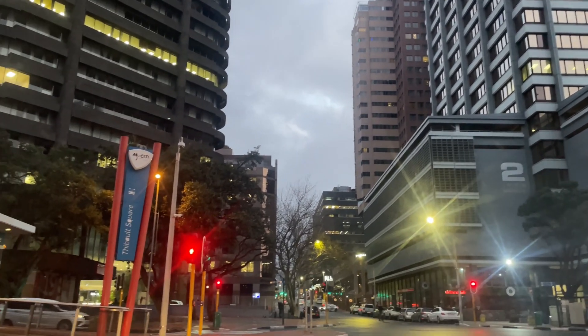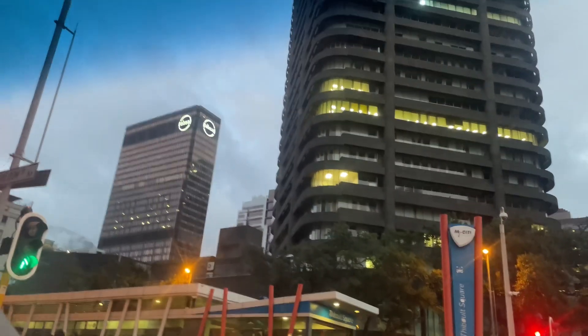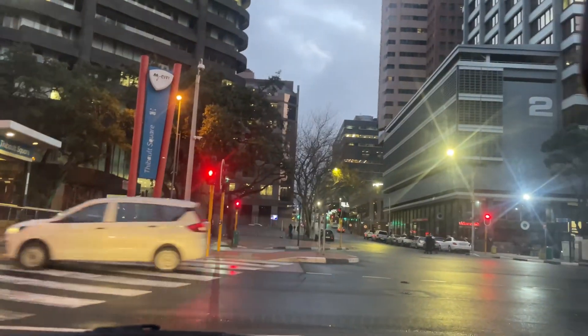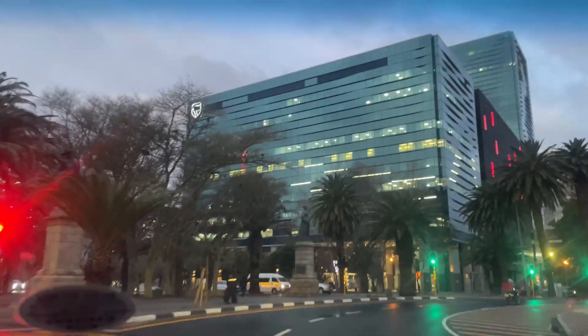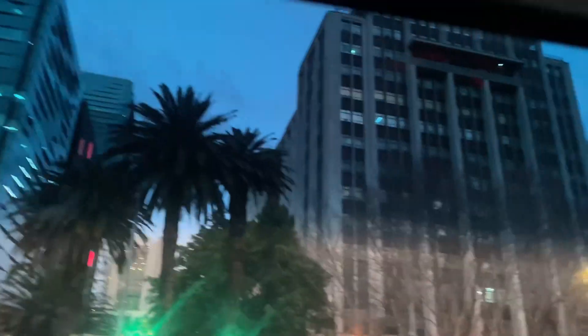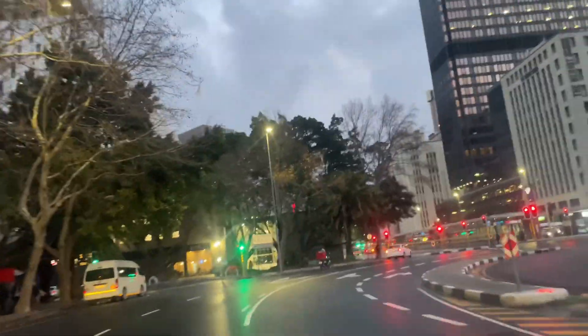Please excuse my obsession with buildings — anytime I go to the CBD I have to get some snippets, because the city is so pretty and the buildings are beautiful. We decided to go grab a drink in the CBD because it's Sunday and it's boring at home, so we figured let's go check out this new place.